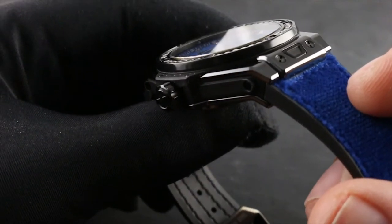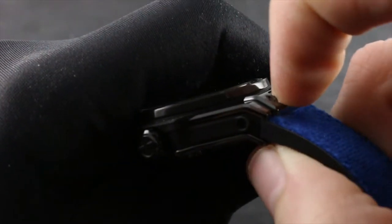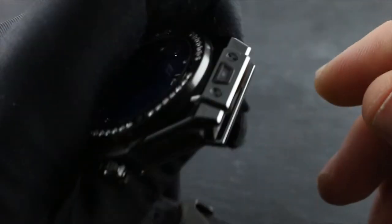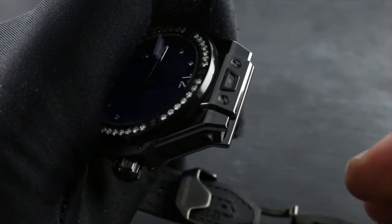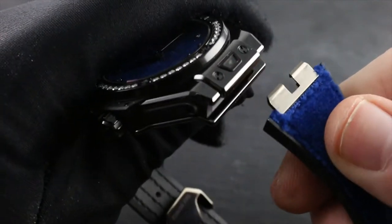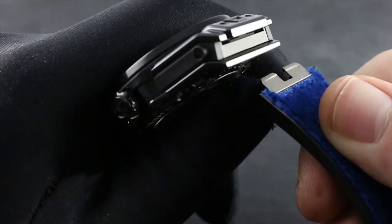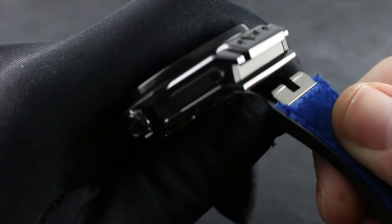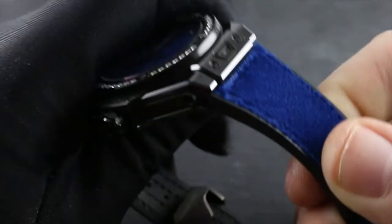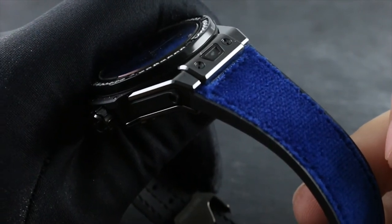The timepiece's nomenclature 'One-Click' refers to the quick-release system installed in the lugs. By depressing the automotive seat belt-style buckle trigger, you can release the custom strap for closer cleaning of the case or to change straps. Press the button and pull to withdraw, and return it exactly as you would an automotive seat belt — press it in until you feel the click.